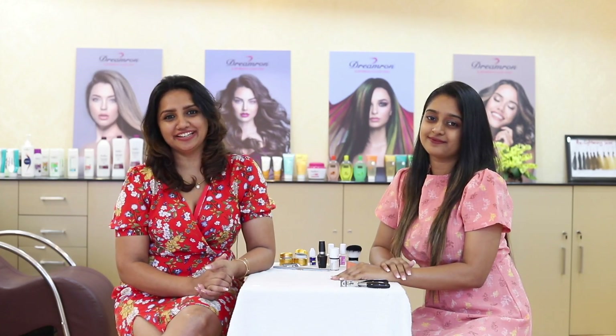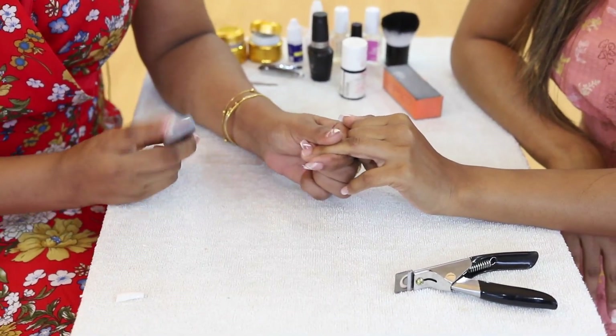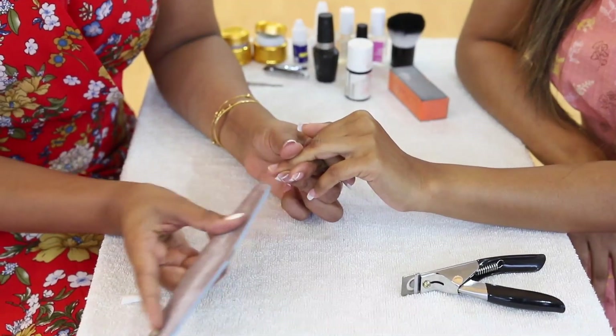We are going to use the model video. Next, we will have a gel extension. After taking a cuticle and dusting the cuticle, first of all, we will file our nails.